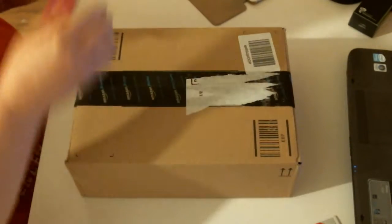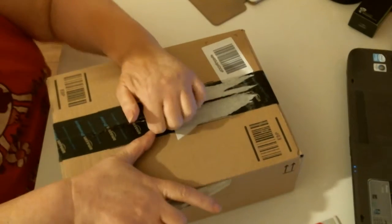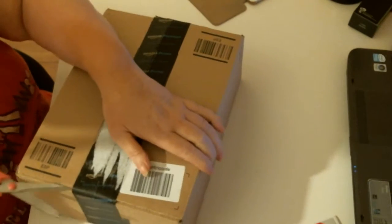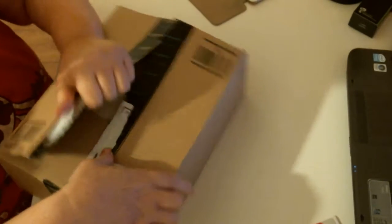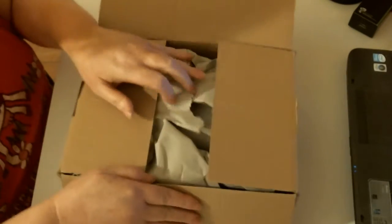Good afternoon. I have a box — not very heavy, pretty light. I can't remember what is due to come, so it will be exciting for both of us. Well, for me anyway.